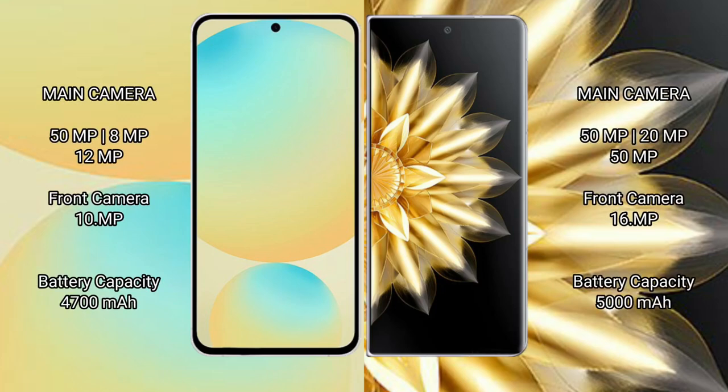Samsung Galaxy S24 FE features a triple camera setup: 50MP plus 8MP plus 12MP, and a front camera of 10MP. Honor Magic V2 features a triple camera setup: 50MP plus 20MP plus 15MP, and a front camera of 16MP.